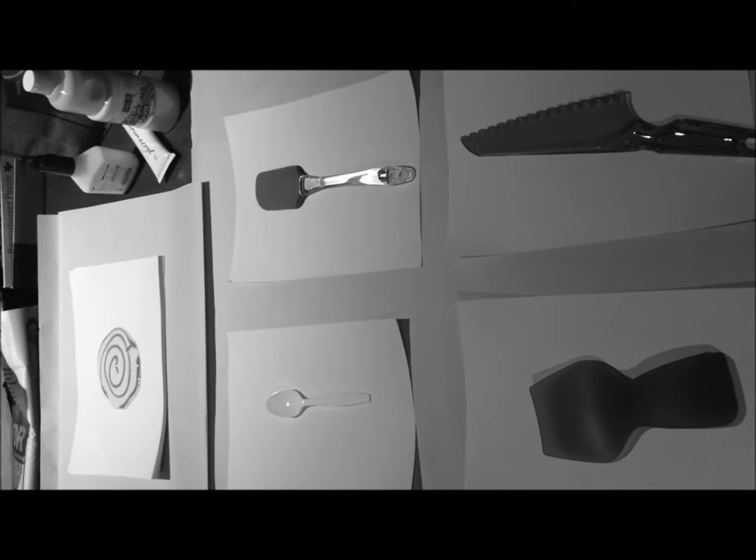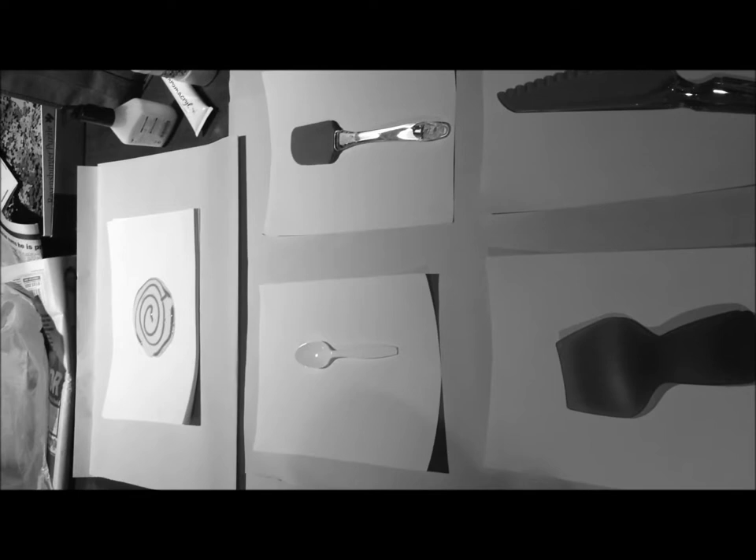What we've got set up here is a workshop that you can use with your students. You can either do the workshop again with them or you can show it to them before doing your own activities.